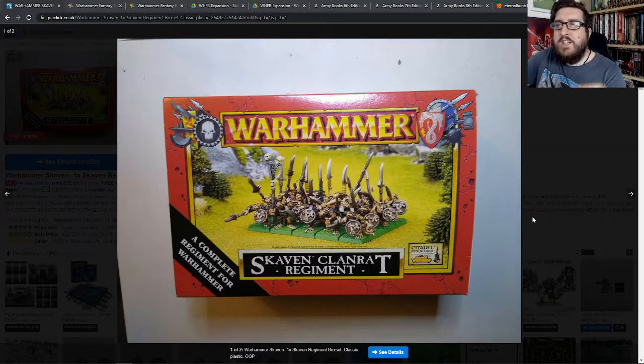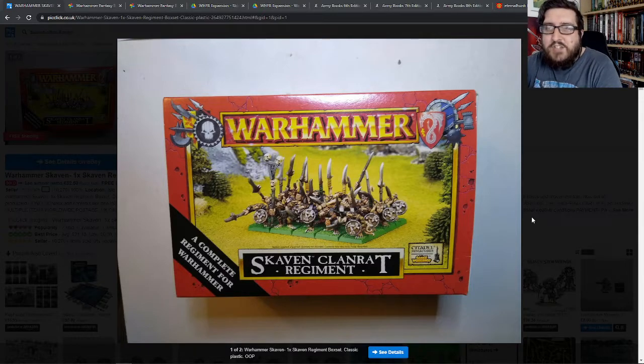This was the first set that I ever bought. I didn't really know what I was doing, so I bought this and I also bought, I think it was a Gutter Runner, which was a Skaven cloaked up with a dagger in hand. And that was literally all I bought.